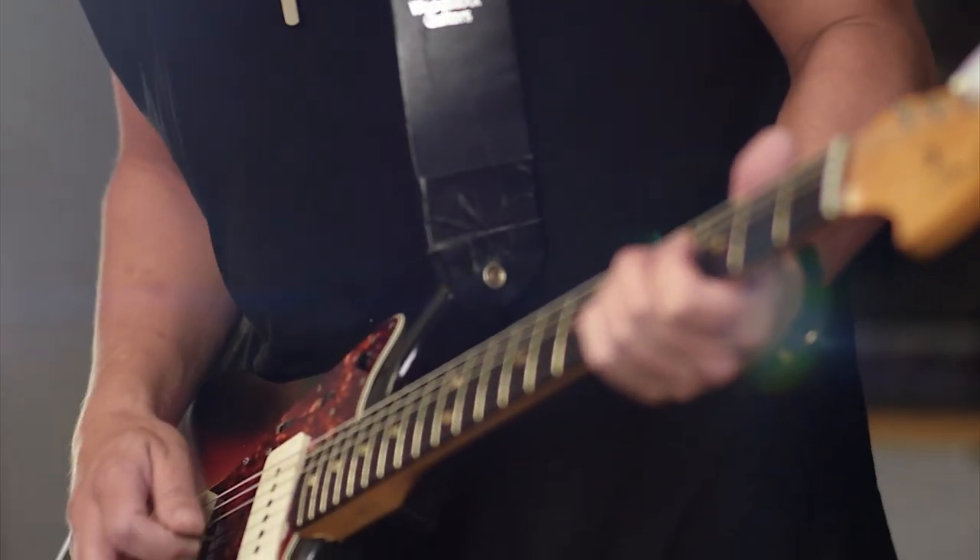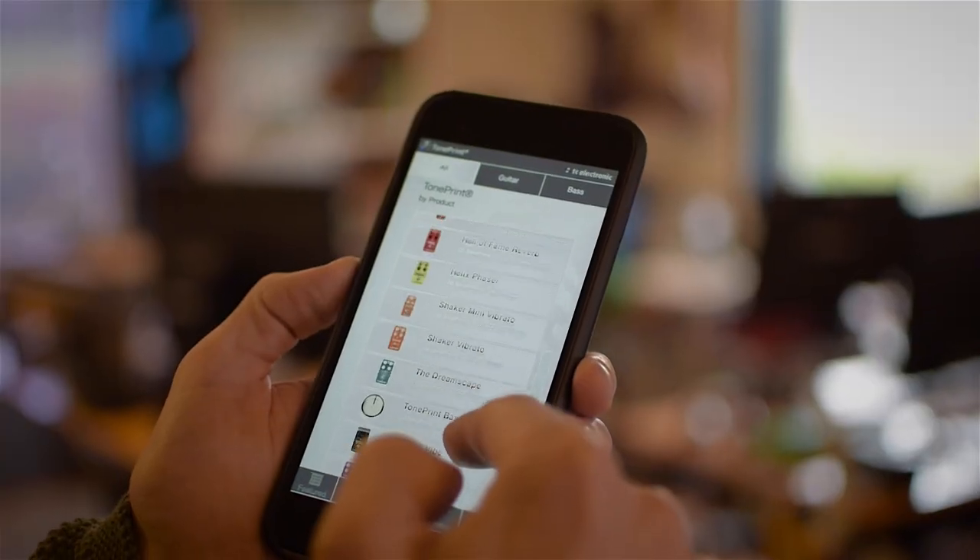As if Hypergravity wasn't flexible enough, it also features our award-winning TonePrint technology. We've collaborated with some of the best guitar players in the world — the guys who know tone better than anybody — to create their own signature sound using our custom TonePrint editor.